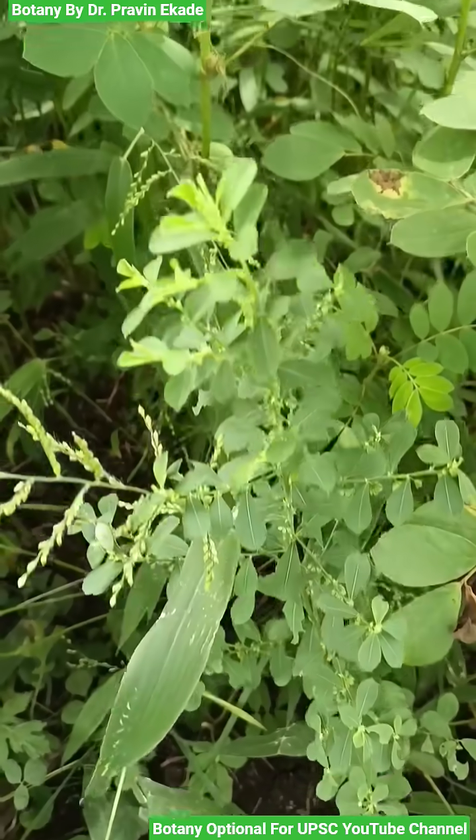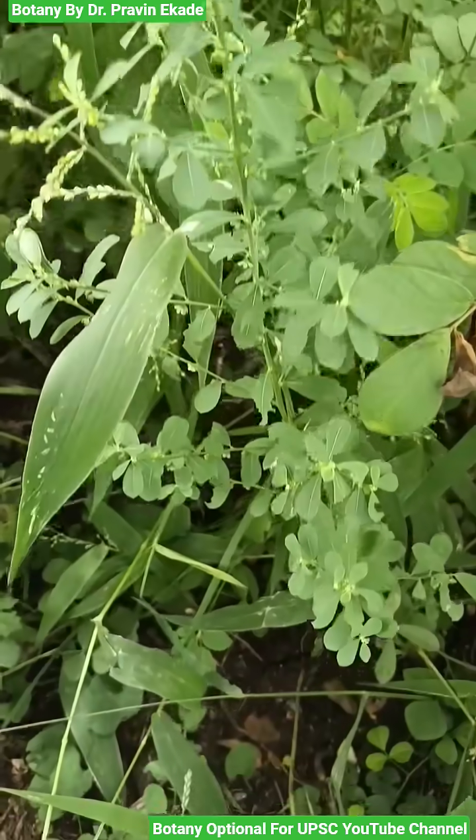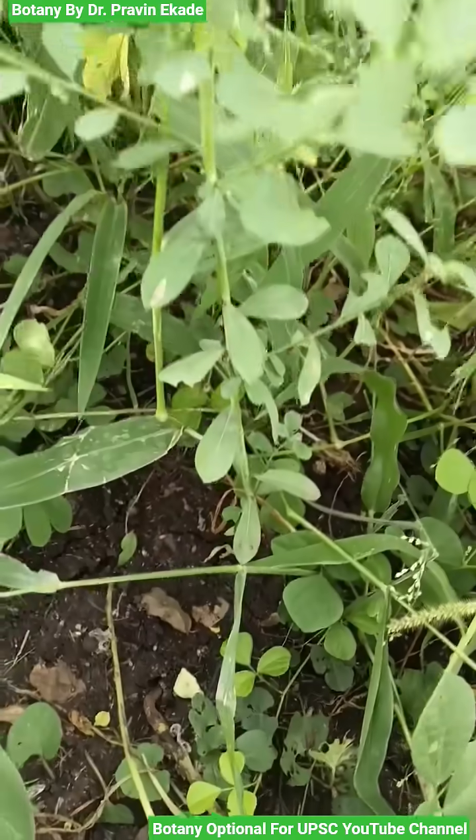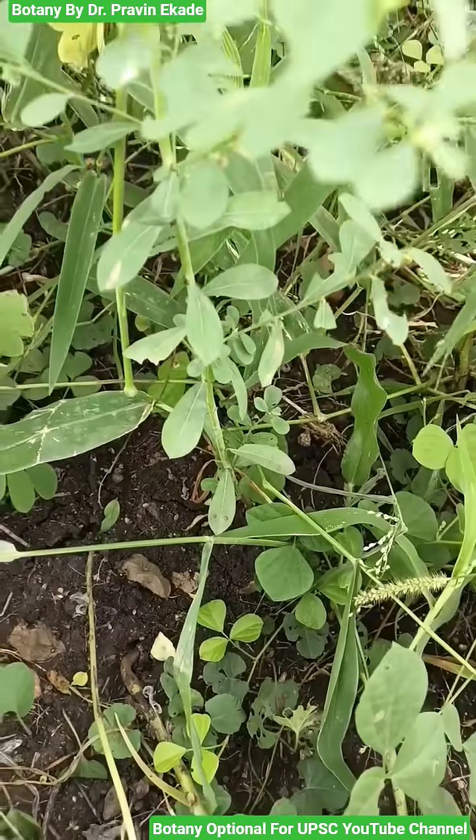Observe this small herbaceous plant. The name of this plant species is Philanthus medaraspetensis and it belongs to the Philanthesi plant family.